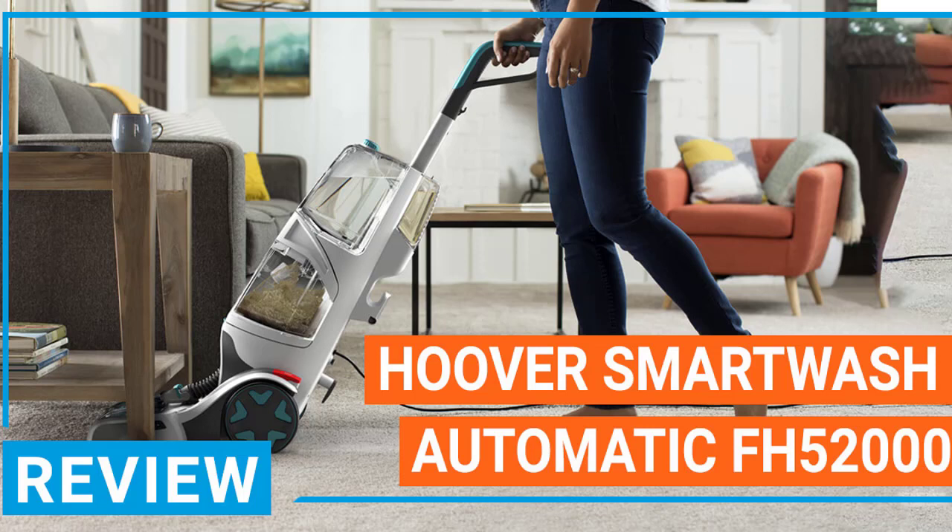Before we begin this guide, it's important to define what a carpet cleaner is. A carpet cleaner is a device that can clean your carpet using a variety of different methods. There are several carpet cleaners on the market, and many of them have their unique ways of doing things.